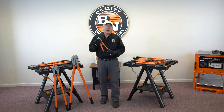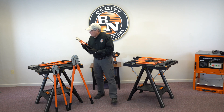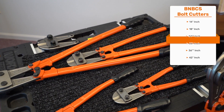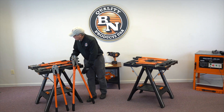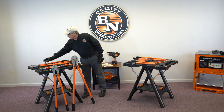All of our units are high tensile. They're up to a 48 HRC, and we make it in a 14 inch, an 18 inch, a 24 inch, a 30 inch, 36, right on up to a 42. These are great bolt cutters.